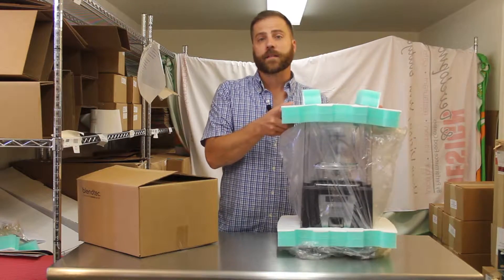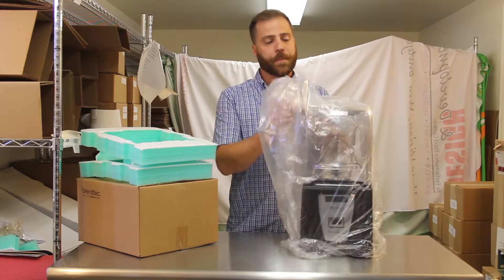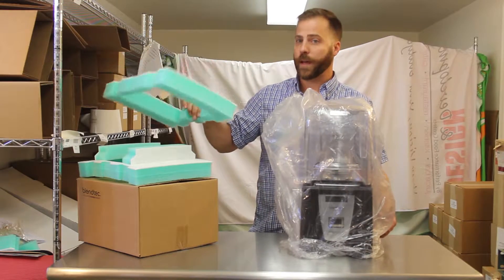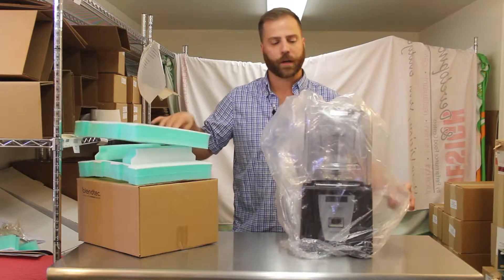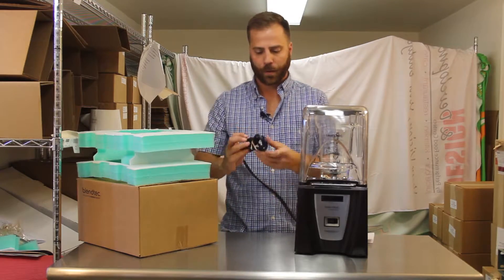First, we're going to remove the blender from the box. Next, remove the foam from the blender. Keep in mind not to discard these foam pieces — these come in handy when having to send your blender back for any kind of warranty or service work. Remove the plastic from the blender and unwrap the power cord.